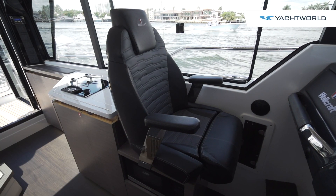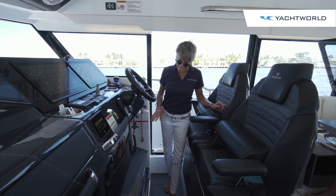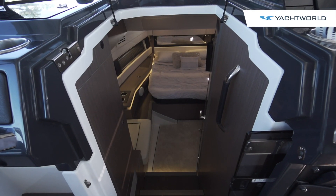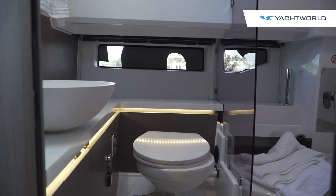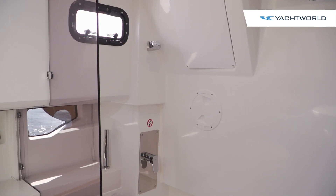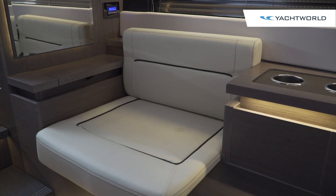These leather seats have kind of a racing feel with automotive upholstery, push-down bolster seats, and footrests as well. There's access to the cabin right here from a sliding door. It's got a full almost queen-size bed and a large head that has a separate shower, so it's really a very convenient overnighter, as well as a great place to rest or to just get out of the heat or the sun.